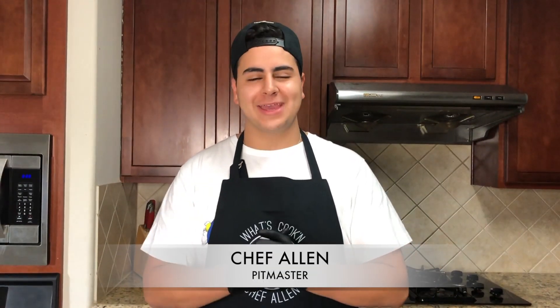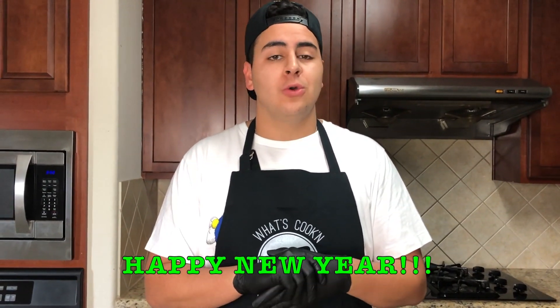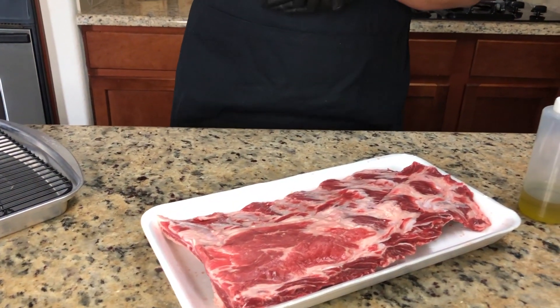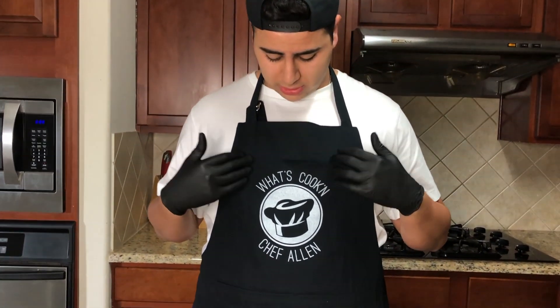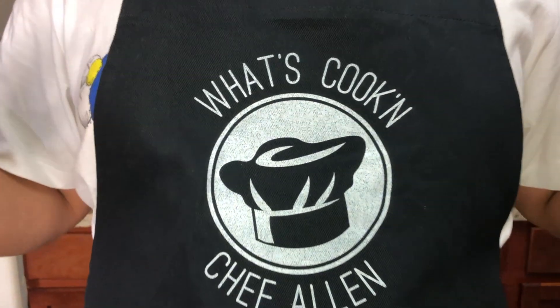What's cooking y'all? Welcome back to my kitchen. It's Chef Alan here, and it's one of our first videos back from the new year, so happy new year you guys. We have a lot of great things coming. The oven's ready — we're making beef ribs today. I want to start off by thanking my friend Jaden Milton. He got me this apron for Christmas and it's my first time using it, and this recipe is dedicated to him because we're making big moves.